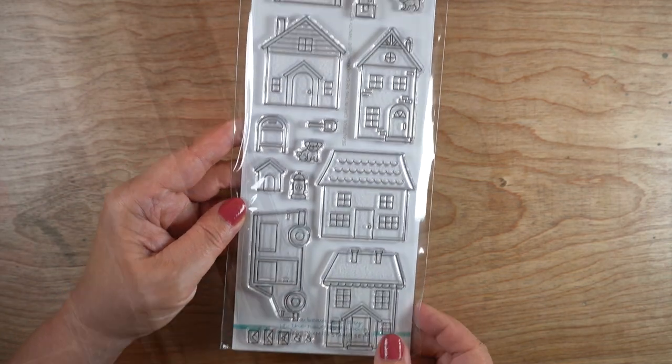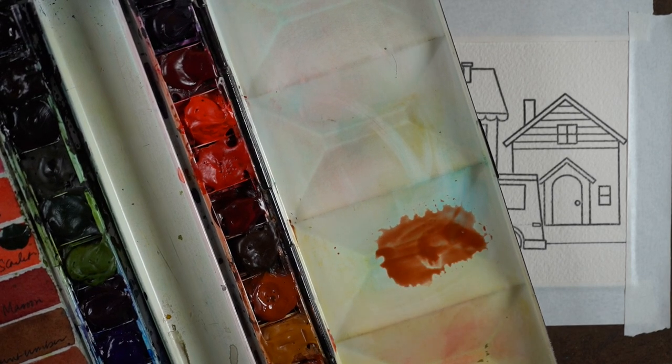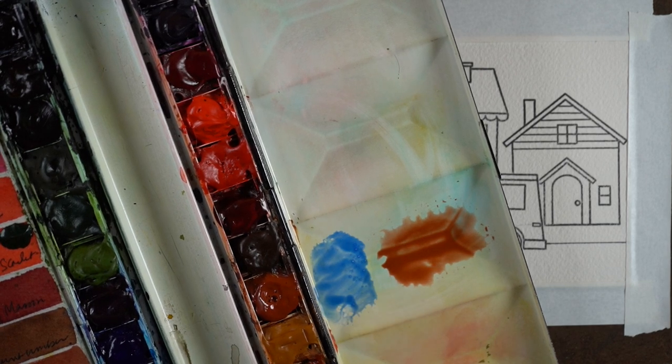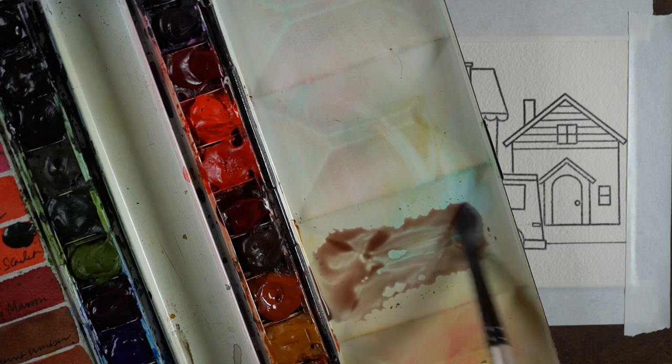This one from Trinity has all these buildings — you can put a scene together for a whole slimline card like I'm doing, or you can just do one house. But look what happens when I take my burnt sienna and cobalt blue and mix them in the palette — I get a brownish grayish kind of color.